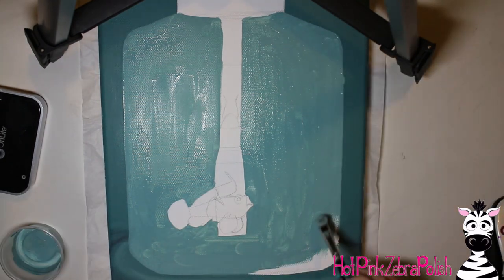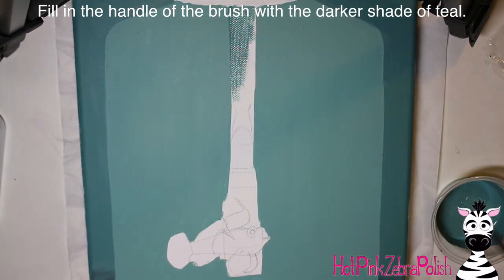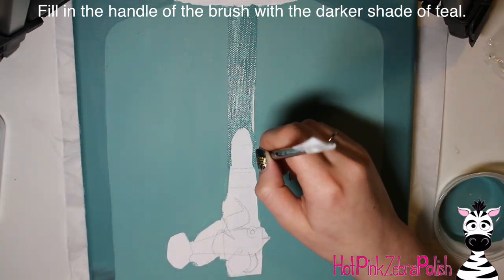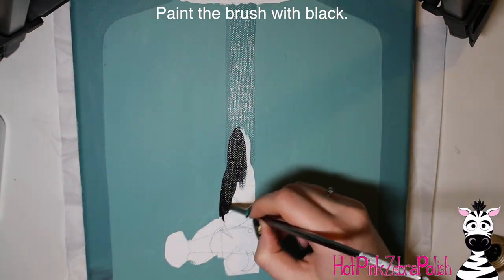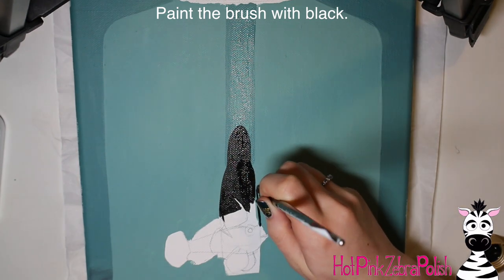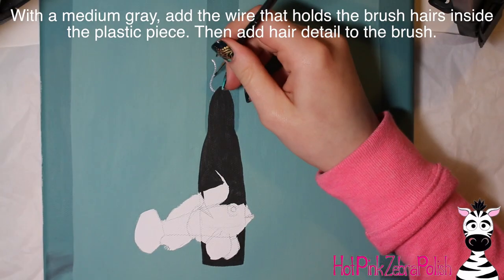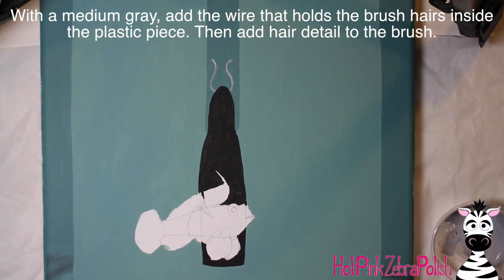With a color slightly lighter than the background — the same teal with some white blended in — I'm going to paint the inside of the polish bottle, not over the fish and not over the brush, but filling everything else in. All three paintings in the series have a different color, a different kind of fish, and a different shape of bottle. This bottle is more of a square shape; the first one was an oval, then the next one is like a soft triangle. For the plastic part of the brush, fill that in with the original darker teal, and fill in the brush bristles with black.